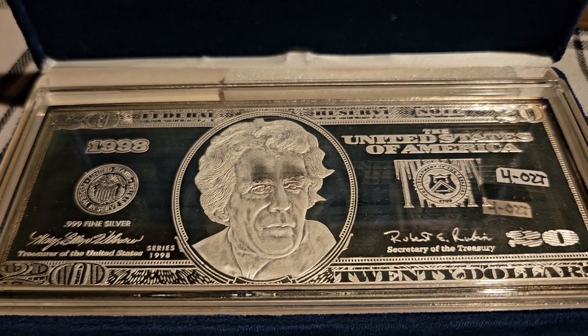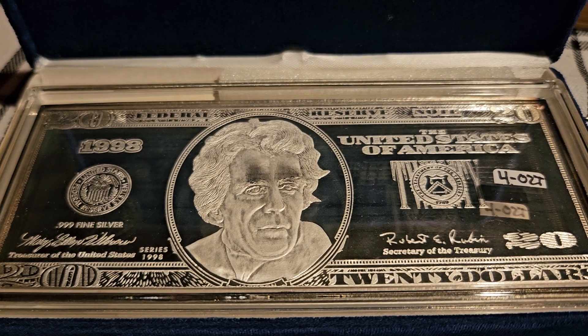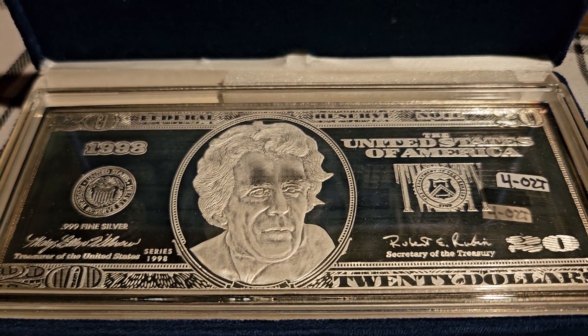Hey folks, America's Silver Patriot. How is everyone doing today? Coming at you with another bin it to win it auction.